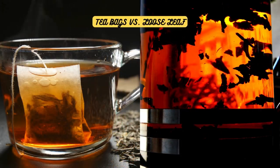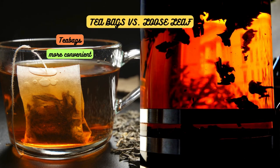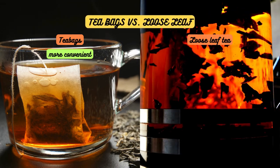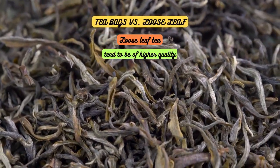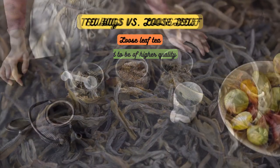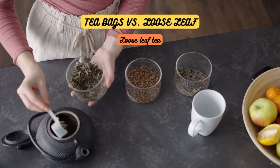The eternal battle of convenience versus quality. Tea bags are undoubtedly more convenient, especially for those on the go. But if you're a true tea connoisseur, loose leaf tea is the way to go. Loose leaf tea allows for better flavor extraction and a more nuanced tea experience. Plus, loose leaf teas tend to be of higher quality, as tea bags often contain lower-grade tea leaves. So if you have the time and want to elevate your tea game, give loose leaf tea a try — it's like a flavor explosion in your cup.